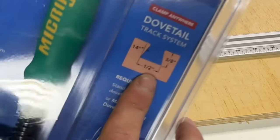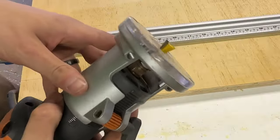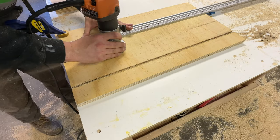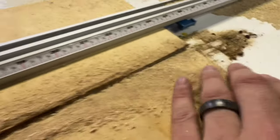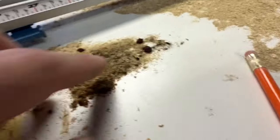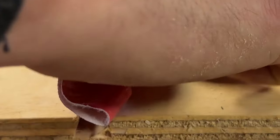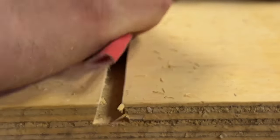Now I'll cut some dovetails that the Micro Jig clamp will accept. First I'll cut three parallel slots in the base using my trim router and a straight edge as a guide. Sawdust can tend to pack really tight into this dovetail groove and create a lot of friction, so be careful. As you can see, the router leaves a heavily splintered edge so you're going to want to get in there and sand it smooth.